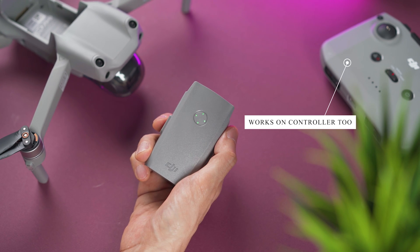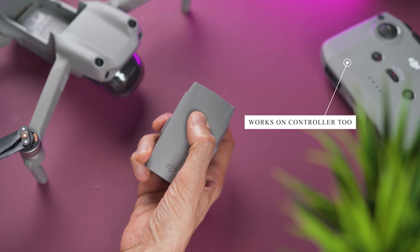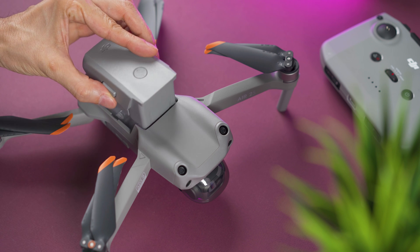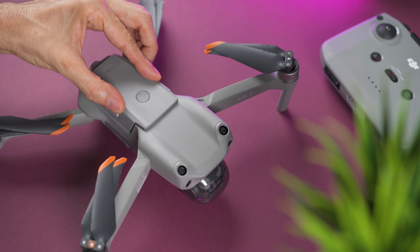You can quickly check the battery power at any time by pressing the power button once. There are four lights and each represents around 25% of battery power. To insert the battery, just place it on top of the drone and push it until you hear a click.